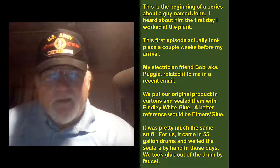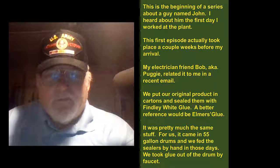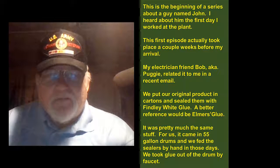We put our original product in cartons and sealed them with Finley white glue. A better reference would be Elmer's glue — it was pretty much the same stuff. For us it came in 55-gallon drums and we fed the sealers by hand in those days. We took glue out of the drum by faucet.